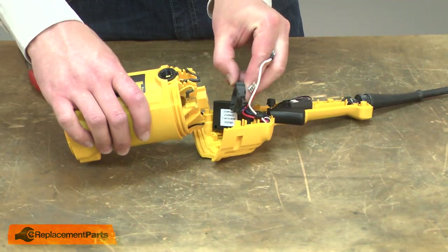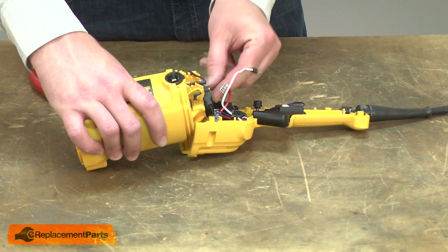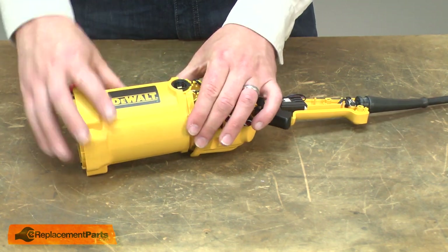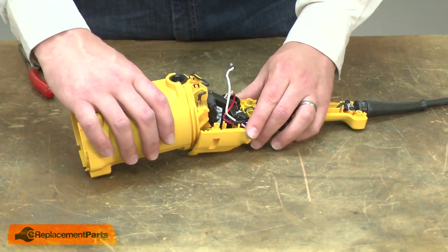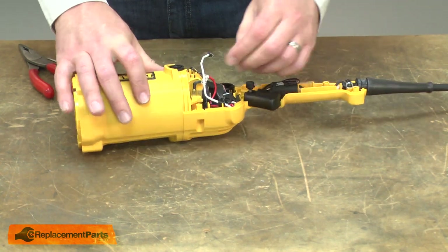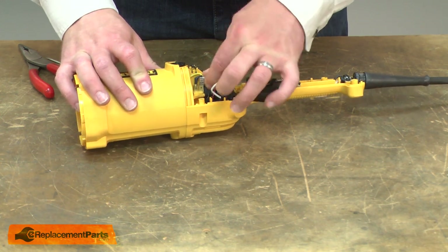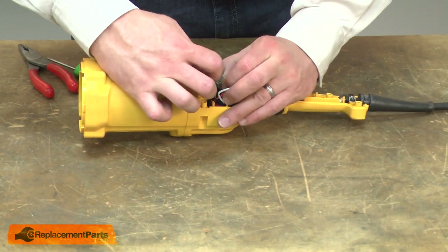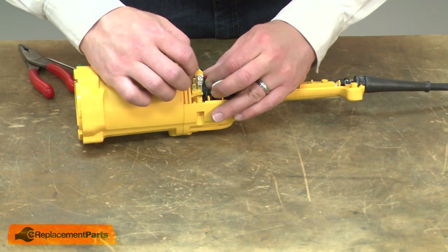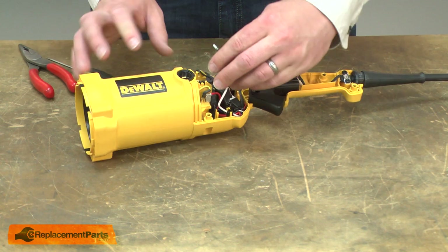Now I'll reconnect the speed sensor and place the motor housing back into the lower half of the handle. Now I'll reconnect the red and the white wires.